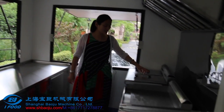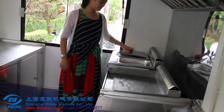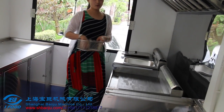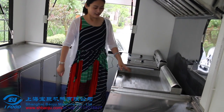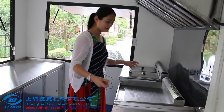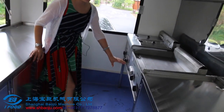Now I will also do an introduction of the inside and what equipment is inside. Firstly, you can see this is the gas fryer with two tanks, and each tank has one basket. This one is a gas griddle — you can make your hamburgers here.